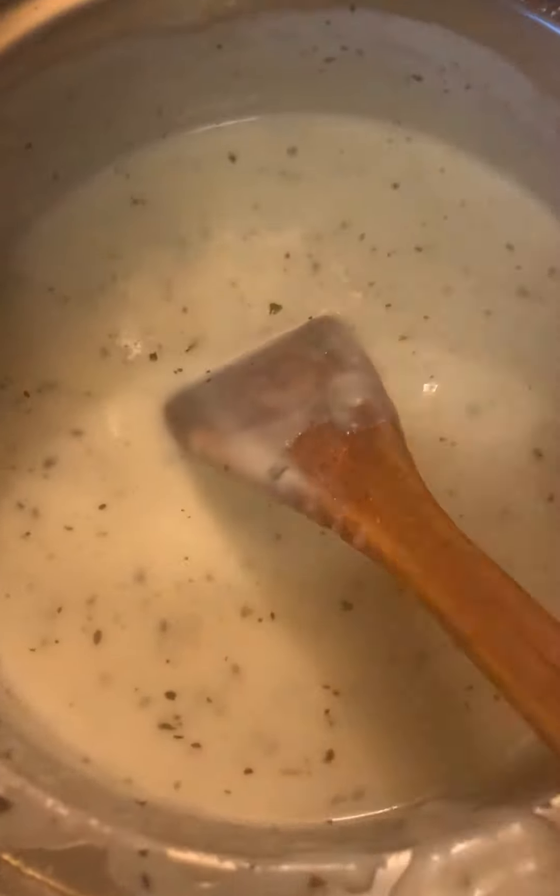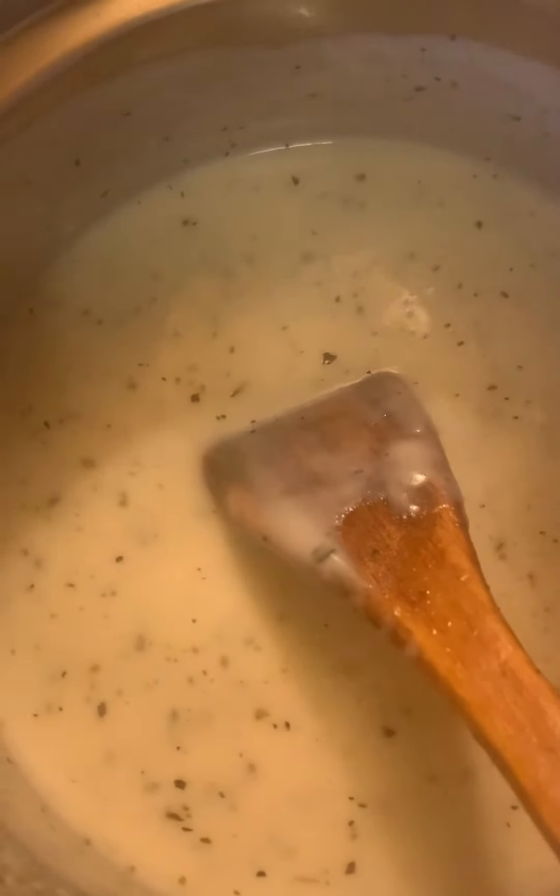You need to start with your roux — your margarine and your flour. It's starting to get nice and creamy. You can see it bubbling now.